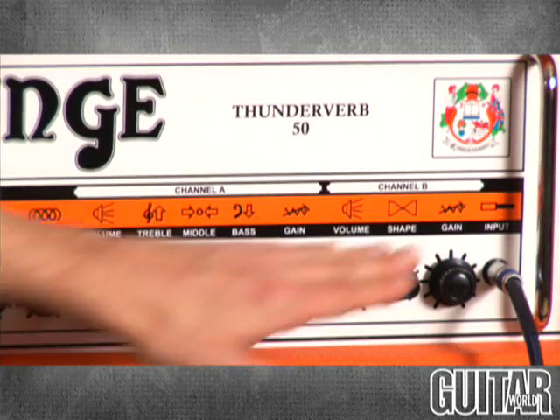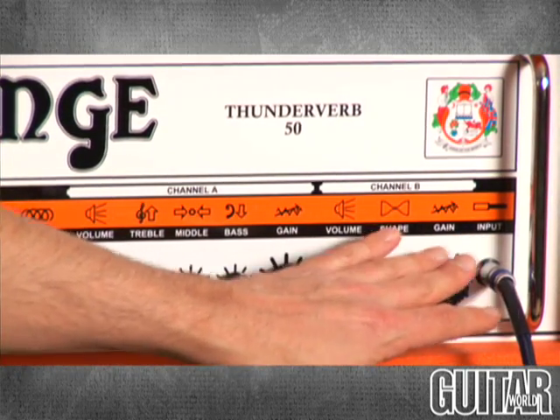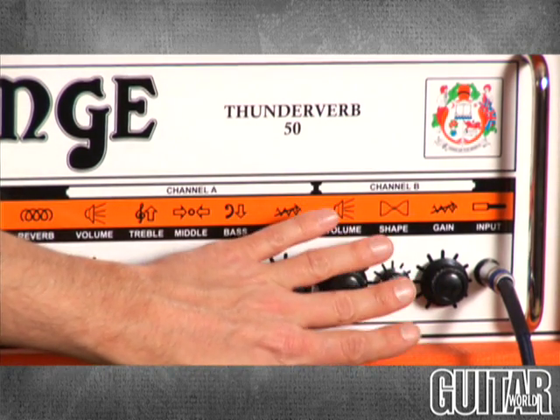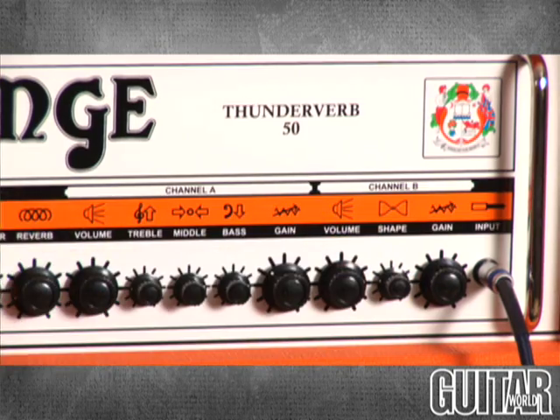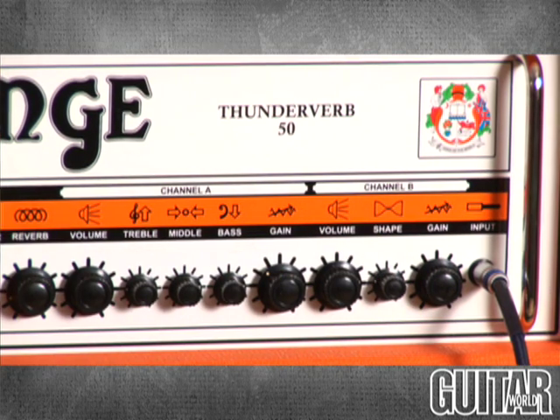Once you get past that channel, you're on to channel B, which has three knobs: volume control, a gain control, and a shape control. The shape control is basically an EQ control, so you can get a really dimed-out metal sound or you can get a really authoritative mid-range sound on this amp.